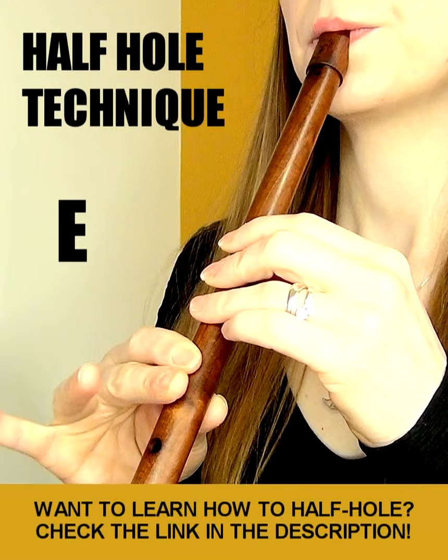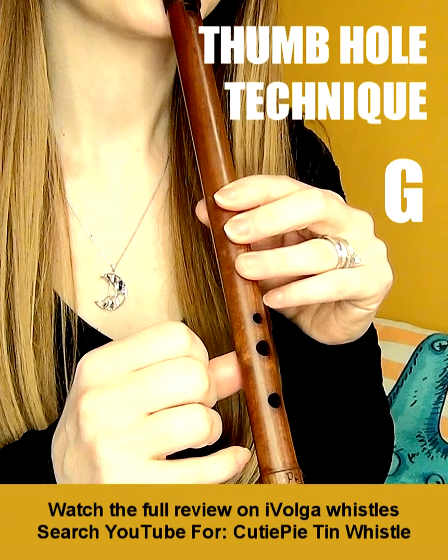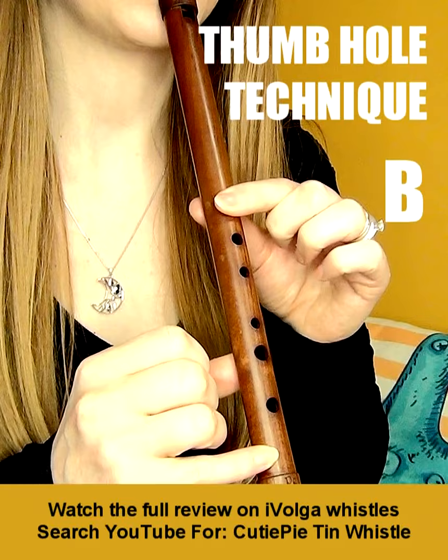Uncovering the bottom hole gives you an F natural, without half-holing. Uncovering the top hole gives you a C natural, meaning you get to hit additional notes not in the diatonic scale of D without having to half-hole.